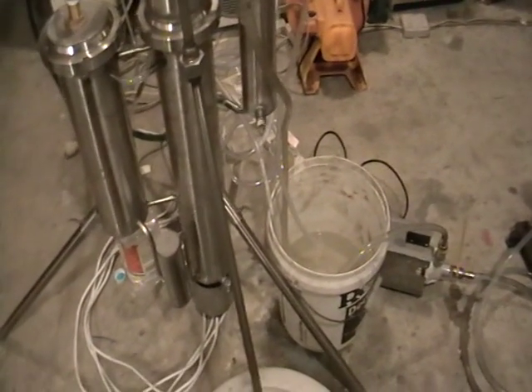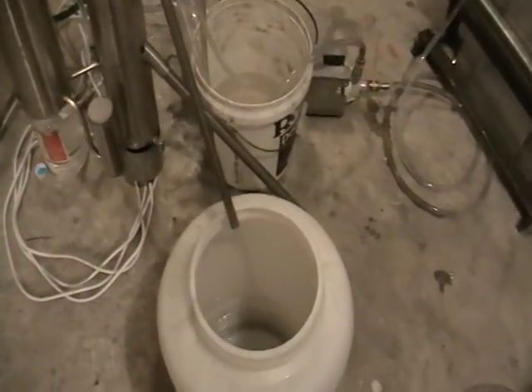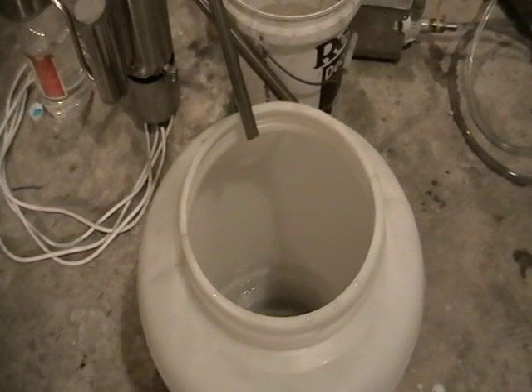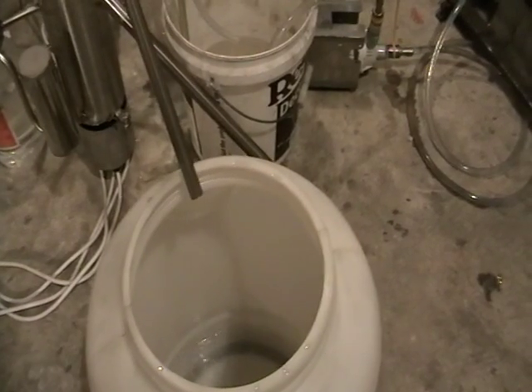Hello, I would like to show you my new still. It's a continuous reflux still. It's a single stage, so it's a secondary distillation still — not the primary.